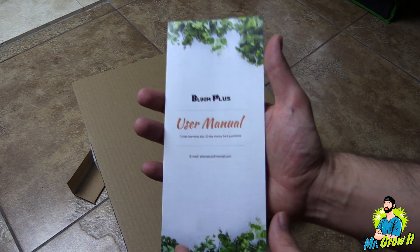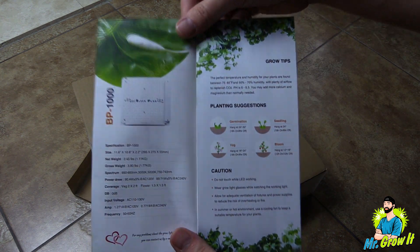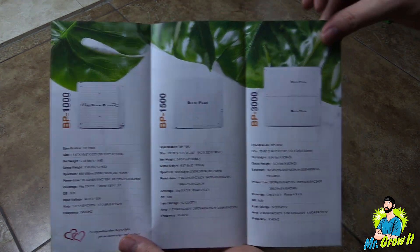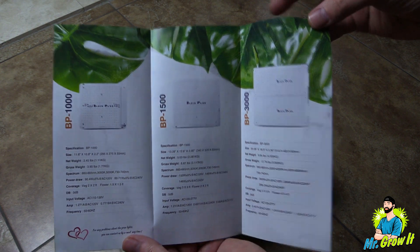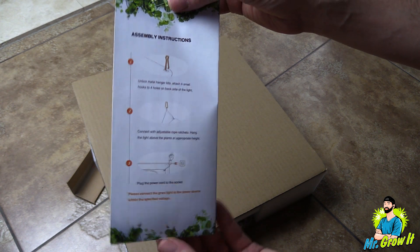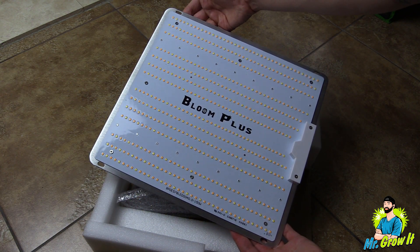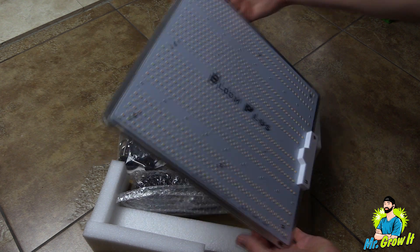Jumping right into it, first thing out of the box is the user manual, which includes information on the BP 1000, the BP 1500, and the BP 3000. It also includes some grow tips such as recommended hanging heights and assembly instructions. Next out of the box is the fixture.